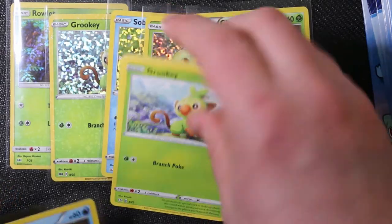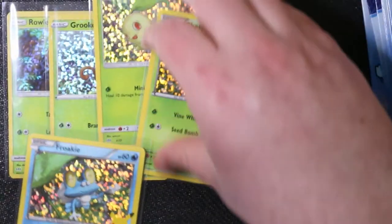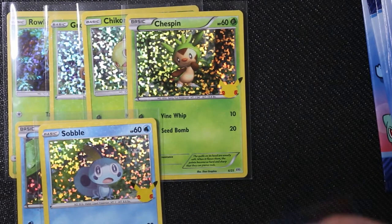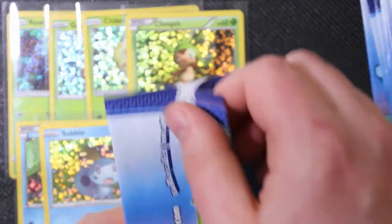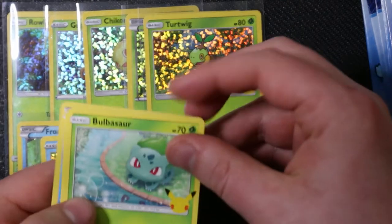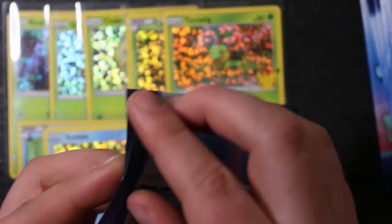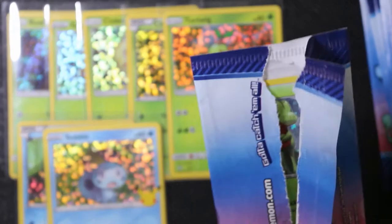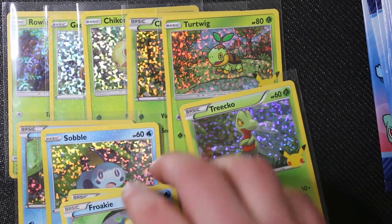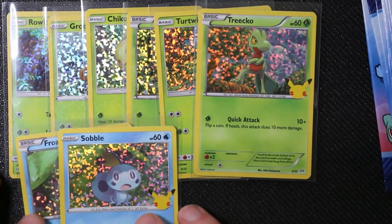Got a nice Froakie there. I can't remember exactly what set each artwork is from, but they're all reused - some as far back as Black and White. That Tepig might be Black and White, that Turtwig we know is Ultra Prism, that Bulbasaur I think is Shining Legends, and the Chikorita looks to be Black and White as well. That's six out of the eight grass types, two water types, and no fire types yet.